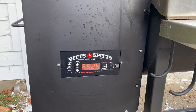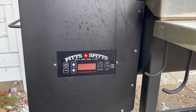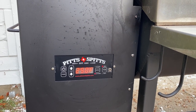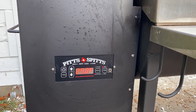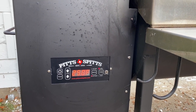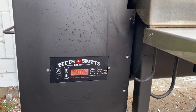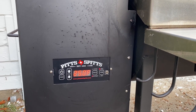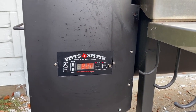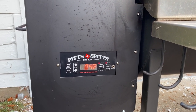This is the Pits and Spits wood pellet smoker. I want to be perfectly clear: I have never done a chuck roast before, and this is not going to be barbecue — this is just to get the smoke flavor into the meat for the chili. This is the first time I've done it, so there may be adjustments made. We're gonna do the chuck roast at 250°F, and when it gets up to temperature we'll get the chuck roast on there.